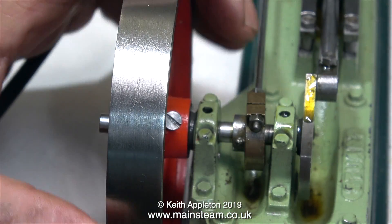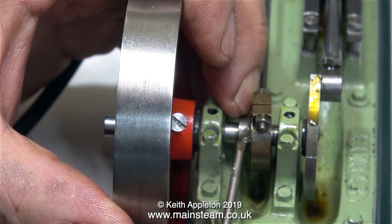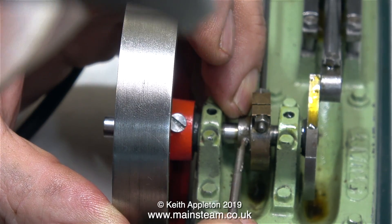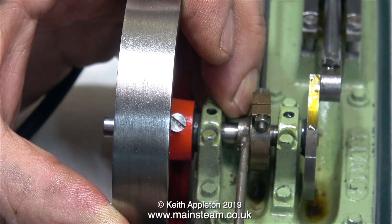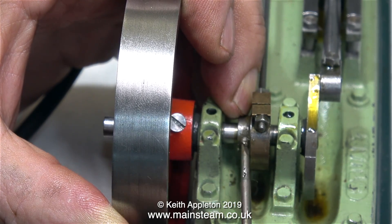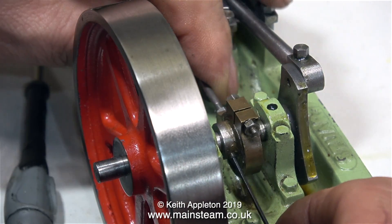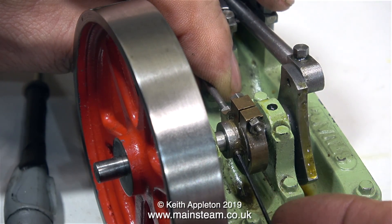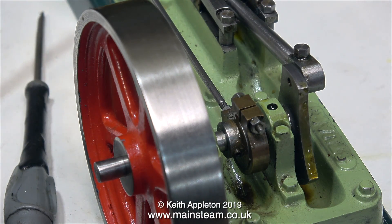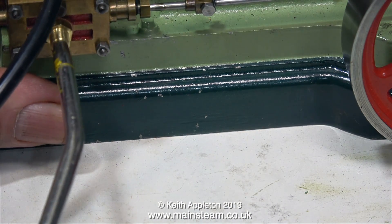The valve timing is out on this engine, and I can see why — the slot-headed grub screw has broken off. Using a pair of pliers to loosen it, I carefully remove the remains of the grub screw using a very small screwdriver. I don't like slot-headed grub screws in any shape, way or form, because I find they break very frequently. Now — to take oneself to the edge of insanity — it's time to set the timing. Here's the 7BA grub screw I've fitted instead of the broken one, so now I can easily adjust the position of the eccentric relative to the crankshaft.